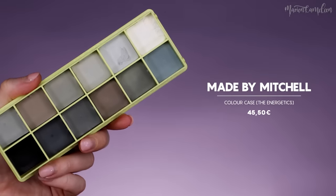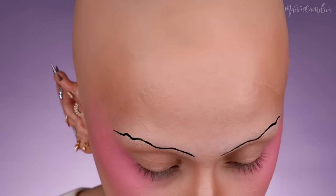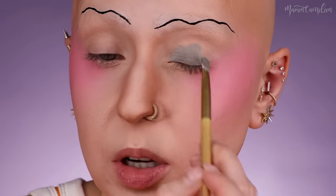Pour les yeux, je pense que je vais partir sur un smoky. Pour ma base, je prends les color case de chez Made by Mitchell — je prends celle qui est grise. Ce sont des bases assez sèches, des fois je les dilue avec le Duraline de chez Inglot. Je prends un gris assez chaud, la teinte Mani, et je vais le mettre sur toute la paupière. Je prélève toujours avec une spatule — je ne mets jamais mon pinceau dedans. Il ne faut pas poudrer quand vous utilisez une base grasse, sinon ça sera difficile à travailler et à dégrader.